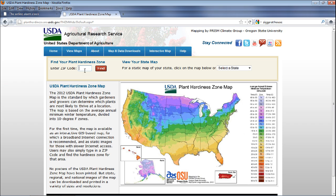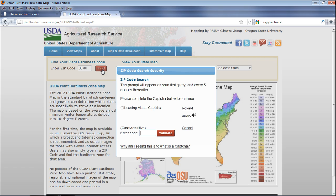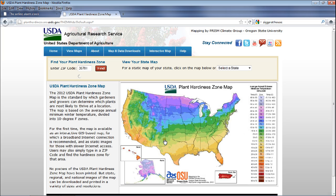Another way you can use this is by zip code. They want you to put in a CAPTCHA — these are surprisingly easy to read, unlike a lot of CAPTCHAs that are very difficult. They're trying to prevent robots and spammers. If you can't see it well, there's also an audio option that will read it out for you. You validate it and it works.